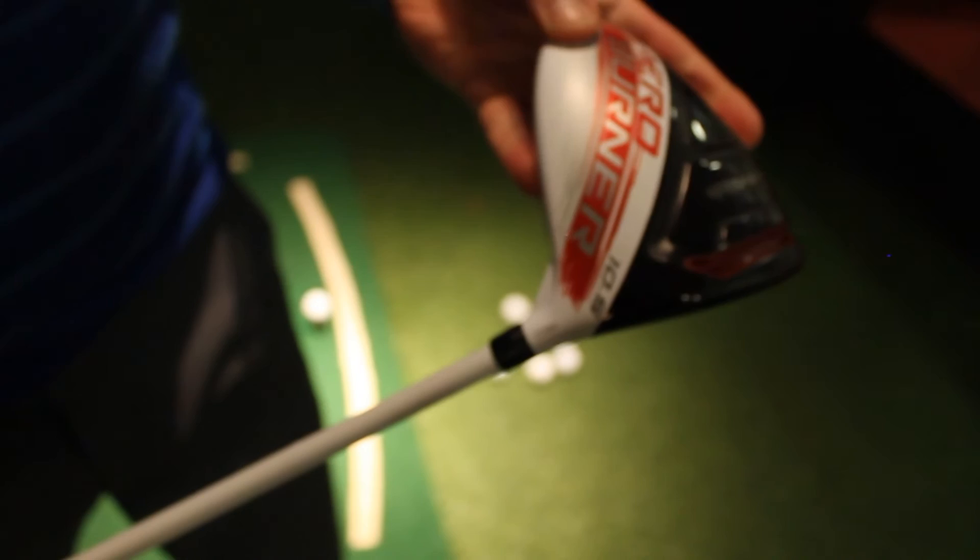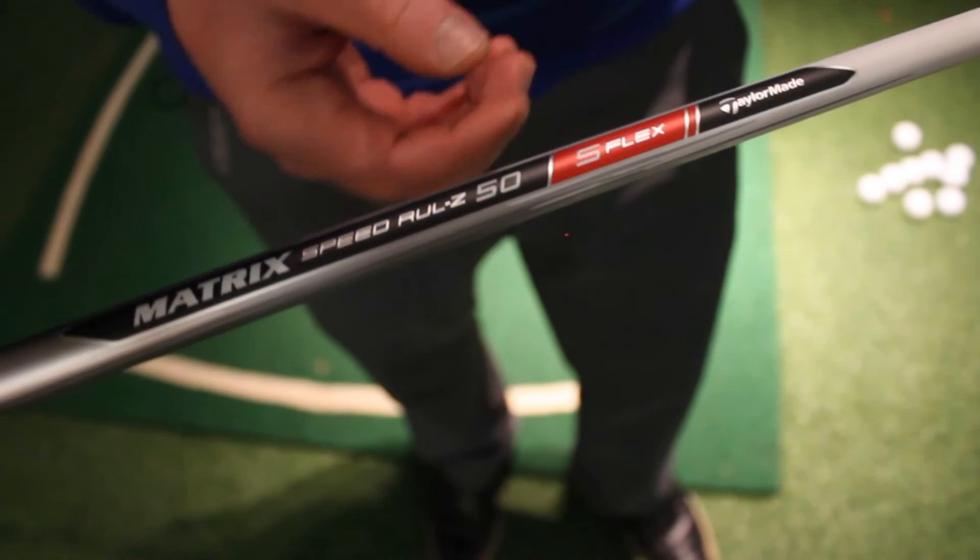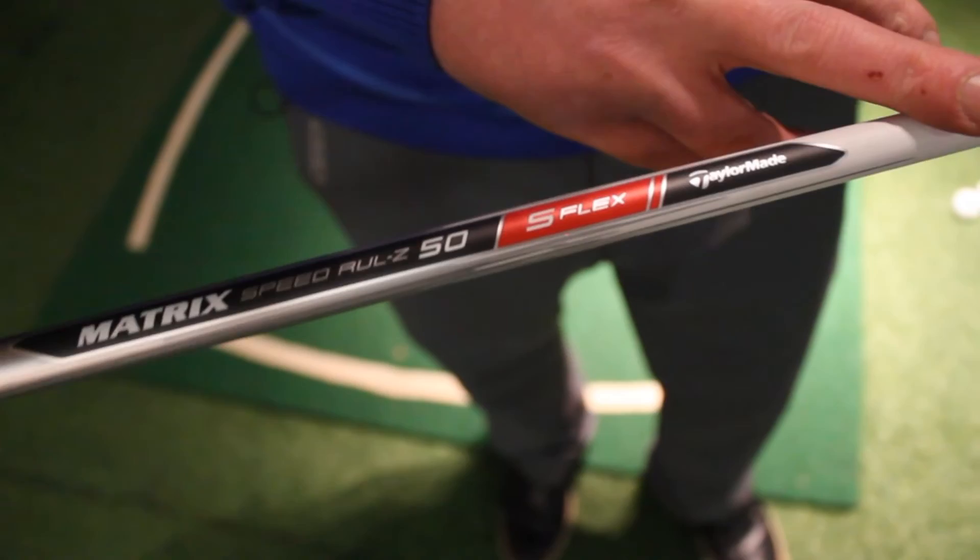The Aero Burner comes in 9.5, 10.5, 12, and HL loft options. The standard shaft is the Matrix, coming in X-flex, stiff flex, regular flex, and M-flex. This driver is also available to ladies.